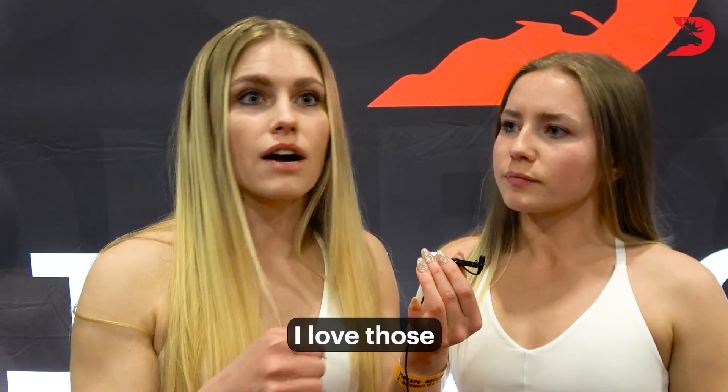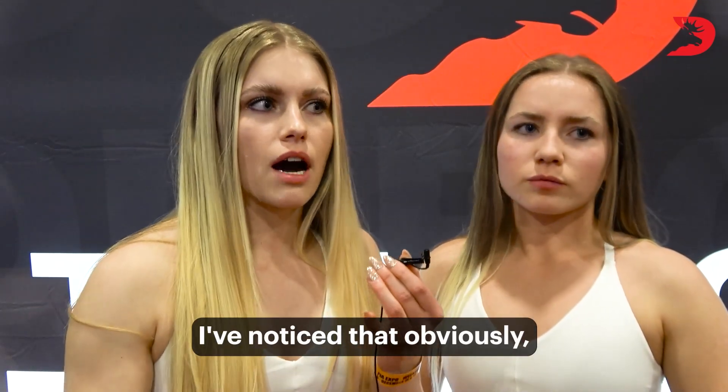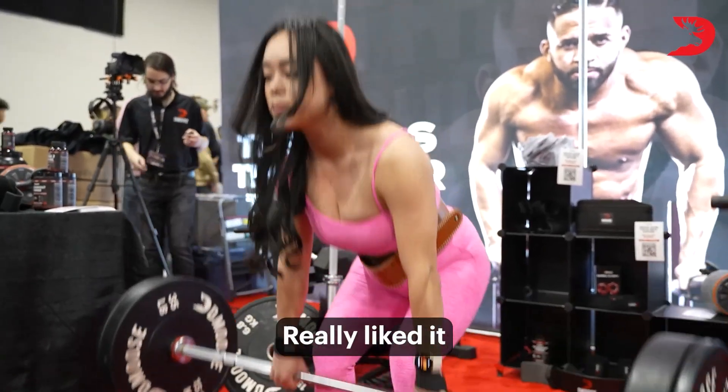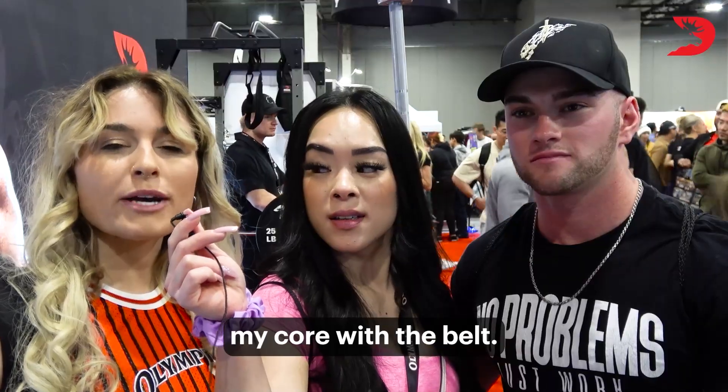The hooks for deadlifting — I love those because oftentimes when I'm lifting super heavy, I've noticed that your hands will slip, so that's amazing. Even the straps are great too. I like the grip on the bench bar — it's awesome. I used the belt and wrap, really liked it. Great quality. I used the belt for the deadlift and I was really able to engage my core with the belt.